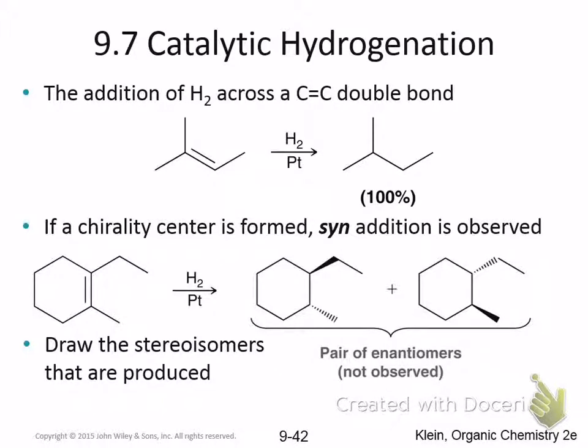Hydrogenation — catalytic hydrogenation — is also a syn addition. Because it's a syn addition, the hydrogens add from the same side. As a result, when you have an alkene and you do a syn addition, the groups that are on the carbons of the pi bond need to both be pointing in the same direction. So this kind of enantiomeric pair is never observed in that kind of reaction.